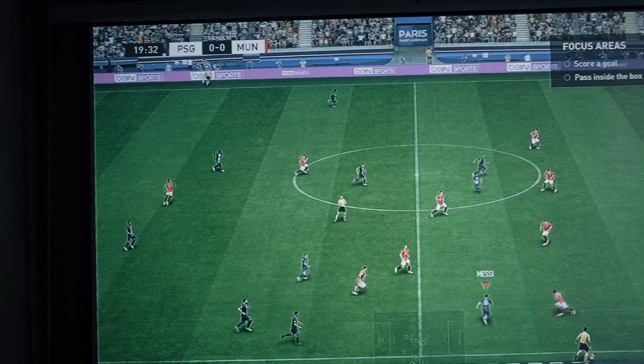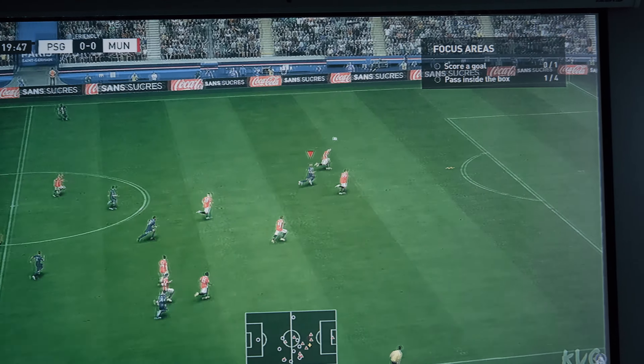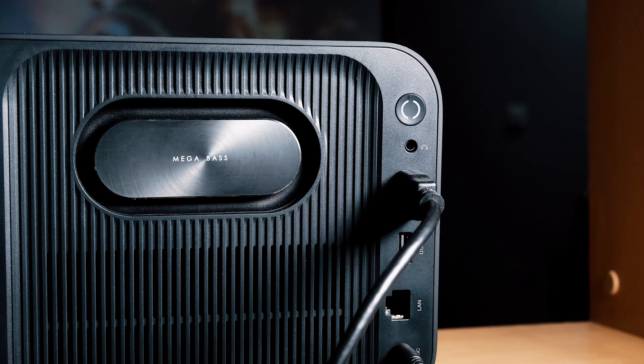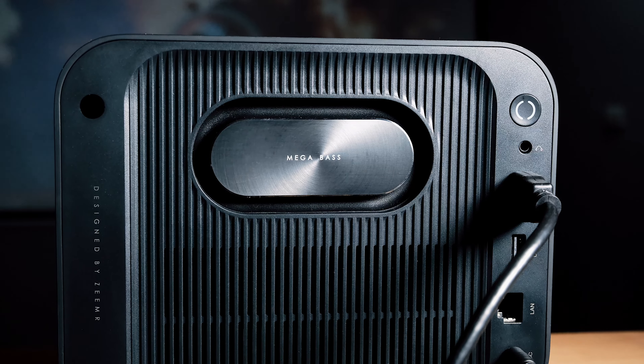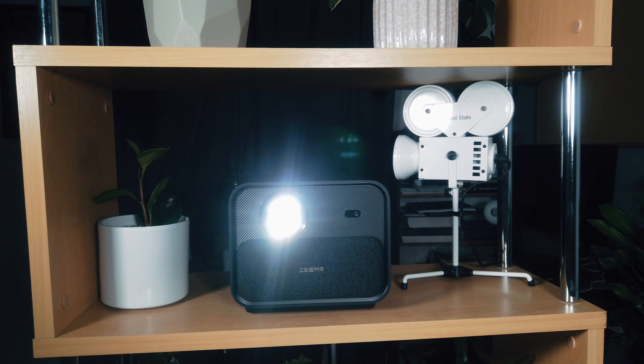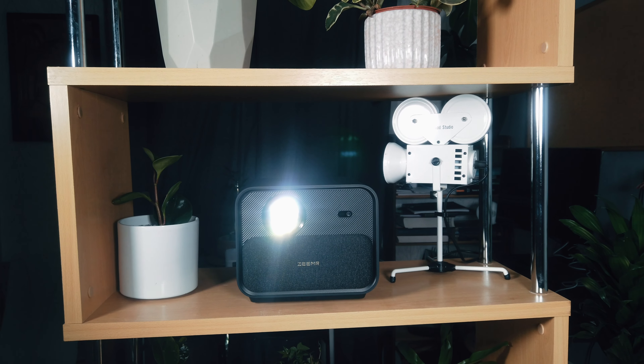One thing that did surprise me was the fan noise — it is surprisingly quiet. This is thanks to its ability to provide constant temperature, heat dissipation, and noise reduction via its intelligent temperature control system. The noise decibel is less than 30 dB.